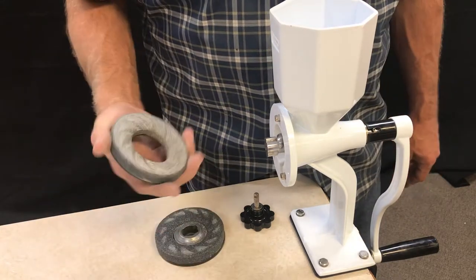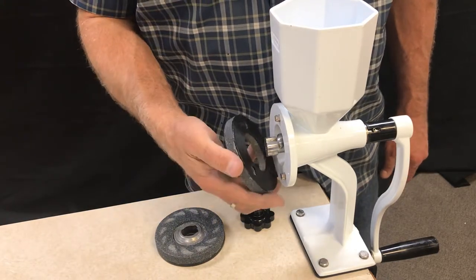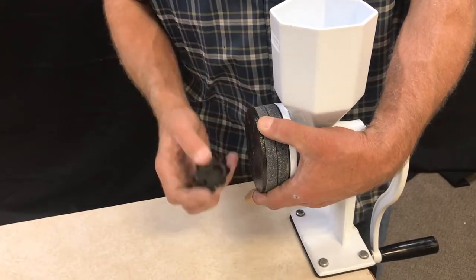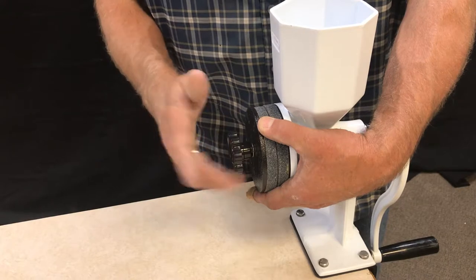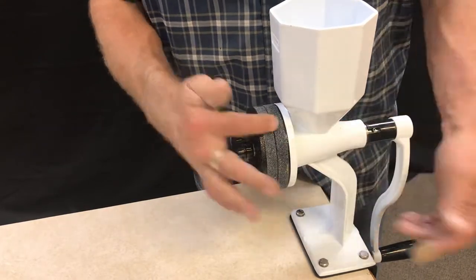Then you simply put your milling heads on like normal. And then take your knob. You can do this with either your stainless steel burrs or your stones.